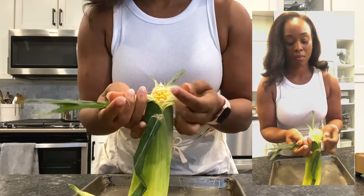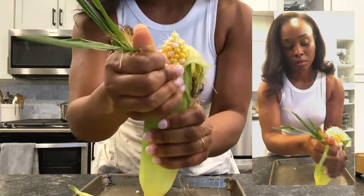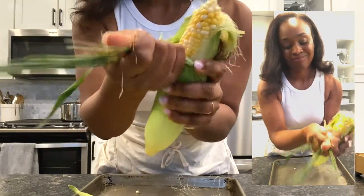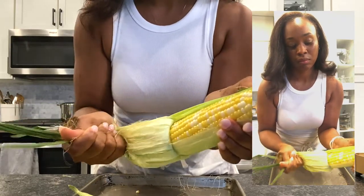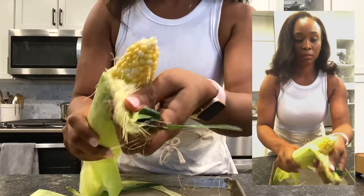What I like to do is separate out all of the fibers, the silk and the husk, kind of like when you're braiding hair, and then I just pull down straight down along the cob. The key here is just getting a good grip at the top. And you see, it results in a pretty clean side, right?